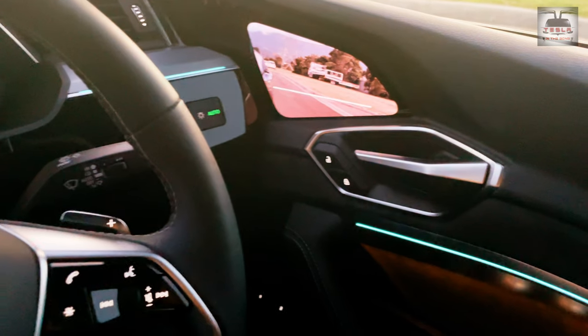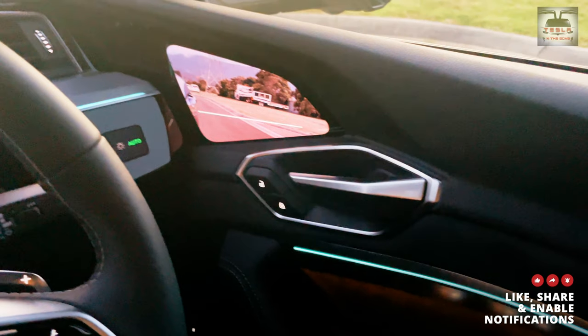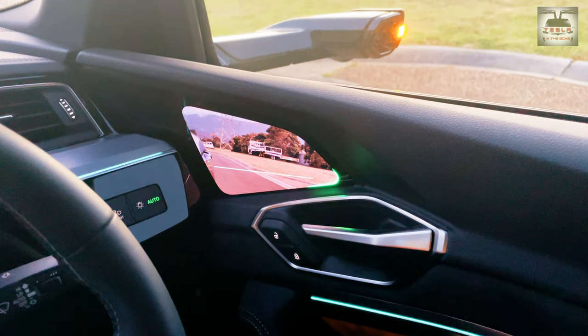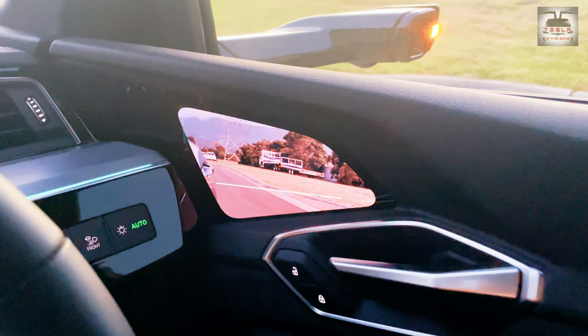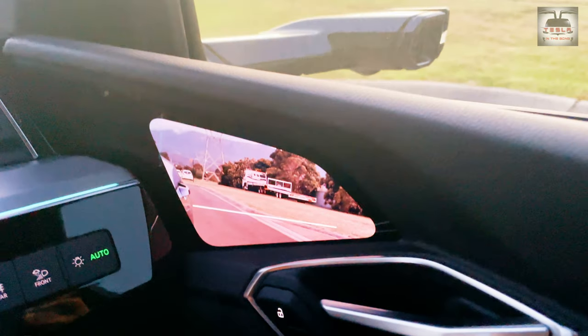The interiors take on an all-new look at night when the accent lights come on. I must say it looks very beautiful. When the indicators are turned on, there is a light at the corner of the screens on each side depending on which indicator is activated. Quite beautiful.